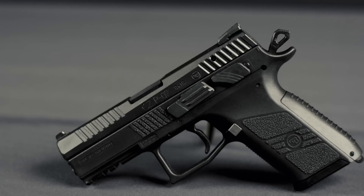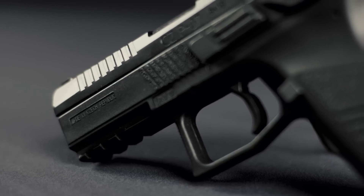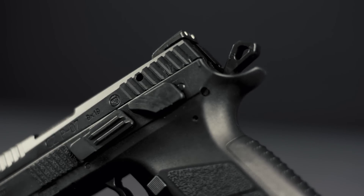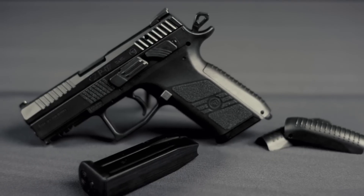CZ PO7. The PO7 is a compact polymer pistol that's easy to customize for the task at hand. With three interchangeable back straps, swappable magazine release, and an ambidextrous safety or decocker, it can be made to fit any user.